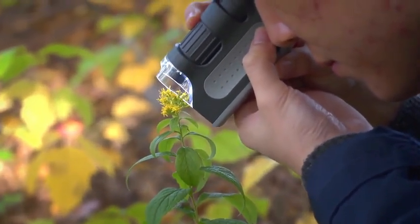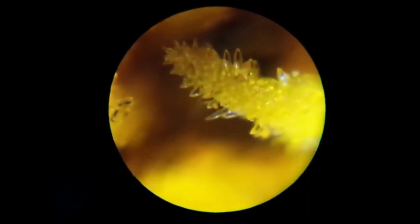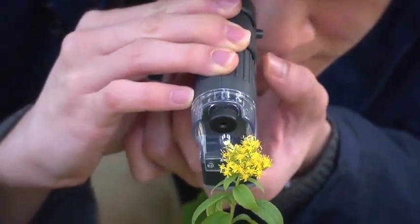It actually has a range from 60 to 120 power, which is huge. With this you can see things that the naked eye just can't. If you enjoy looking at plant life or need a microscope that you can travel with, the MicroBrite works outside.